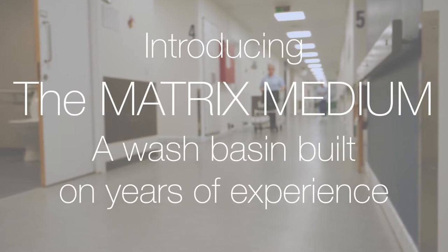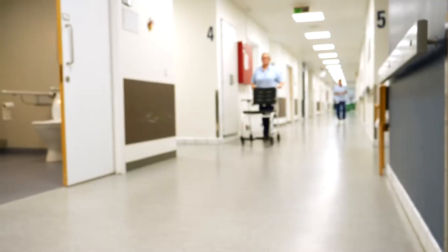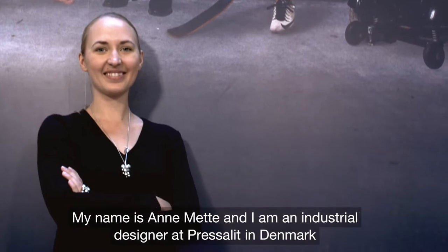Introducing the Matrix Medium, a washbasin built on years of experience. My name is Annemette, I'm an industrial designer and I work at Preselit Care in Denmark.